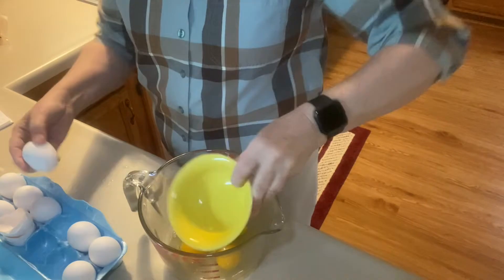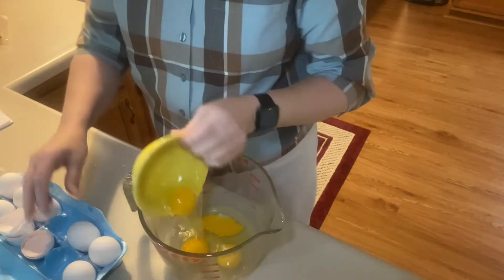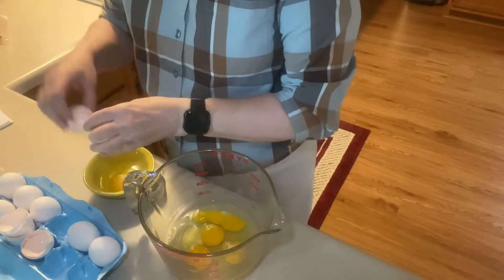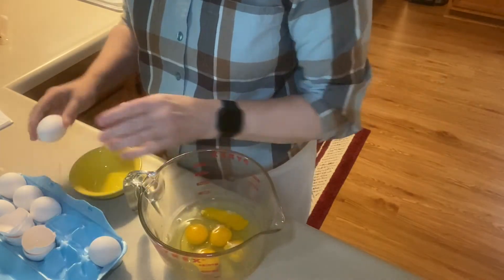I was at McDonald's a couple weeks ago and my husband ordered me an Egg McMuffin. When I bit into it there was the biggest chunk of shell - I picked it out, it was huge. I could not eat anymore. It like nauseated me.